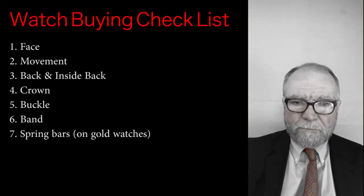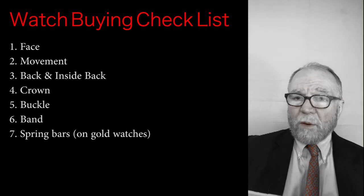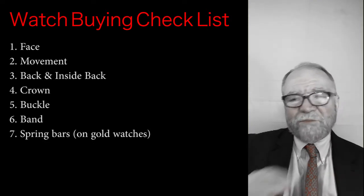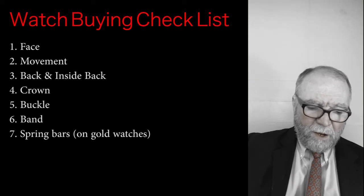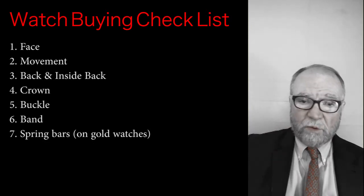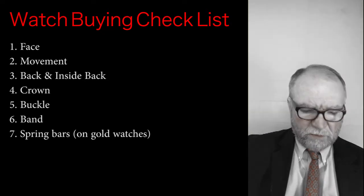Second, we'll look at the movement. What kind of movement does it have? We're looking for either a wind-up or an automatic — not quartz or anything like that. If we find it's a quartz, that's a deal breaker too. Then we want to look at the back and the inside back of the watch. This is where the case number is, and it also has the reference number of the watch.